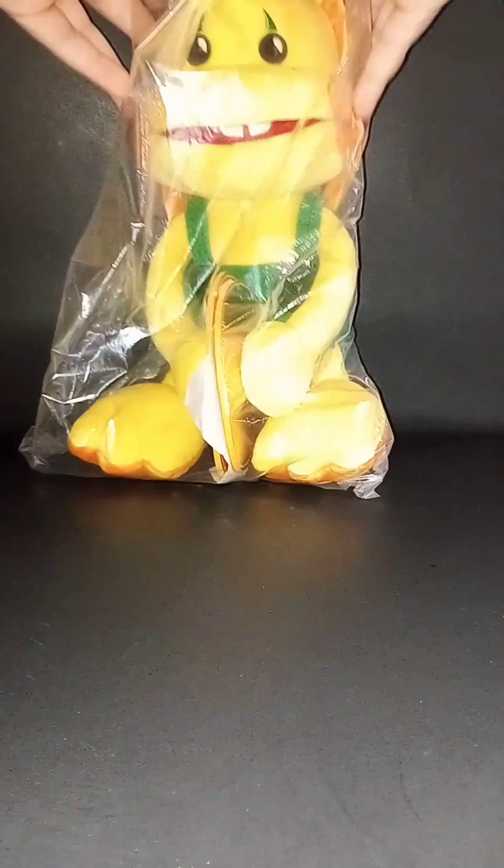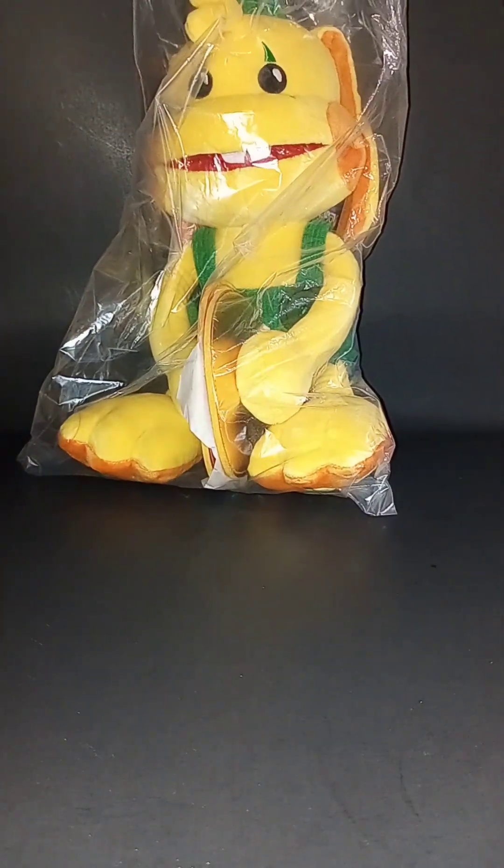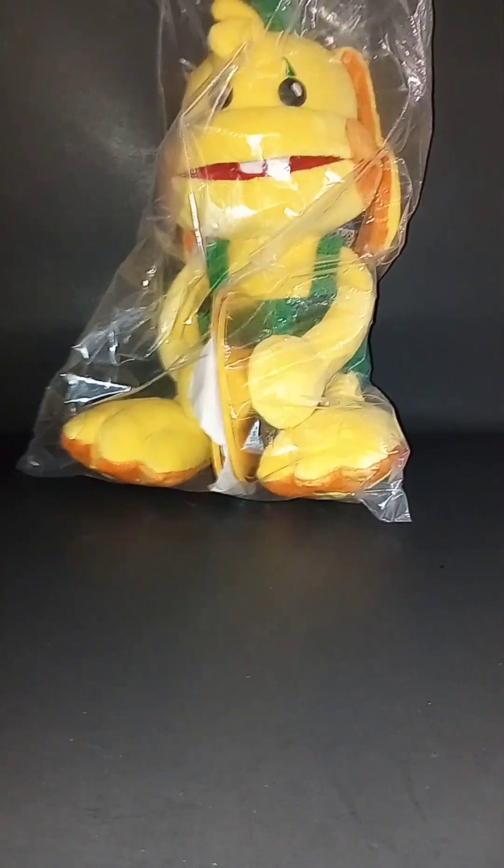Hey you guys, welcome back to my channel. Today we're going to be opening the official Papa Playtime Bunzo Bunny plushie. So let's go right into unboxing.